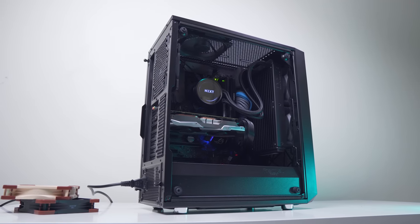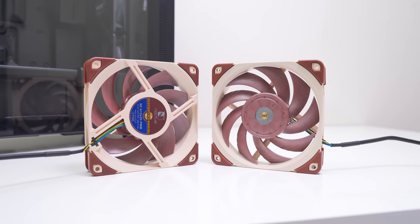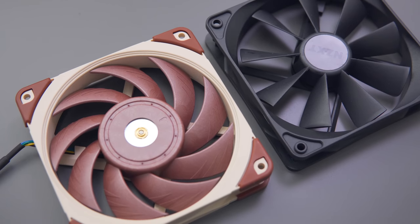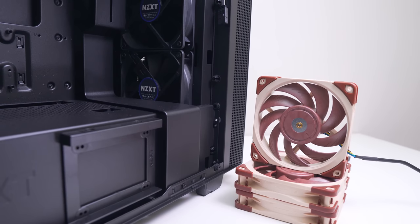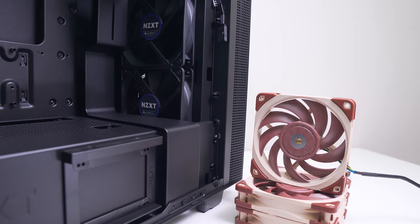About two weeks ago I tested Noctua's new NF-A12x25 120mm fan when it came to case airflow, and the biggest takeaway from that video was that at the same RPM as the stock NZXT fans in the case we tested, the new NF-A12s performed about the same thermally but were significantly quieter.